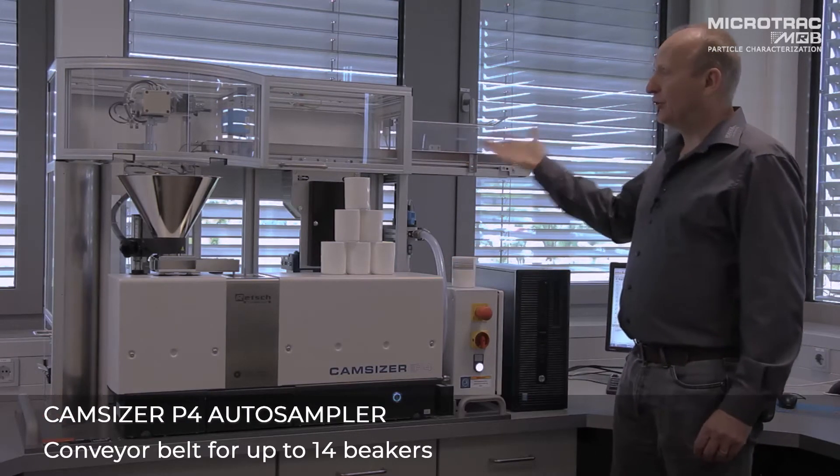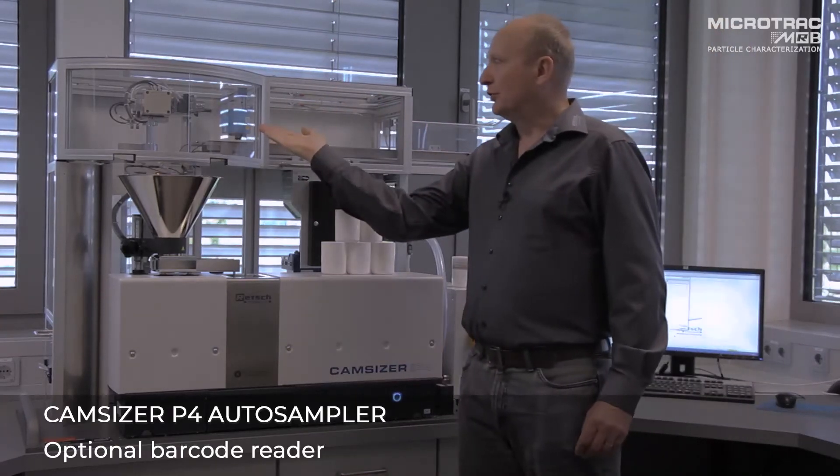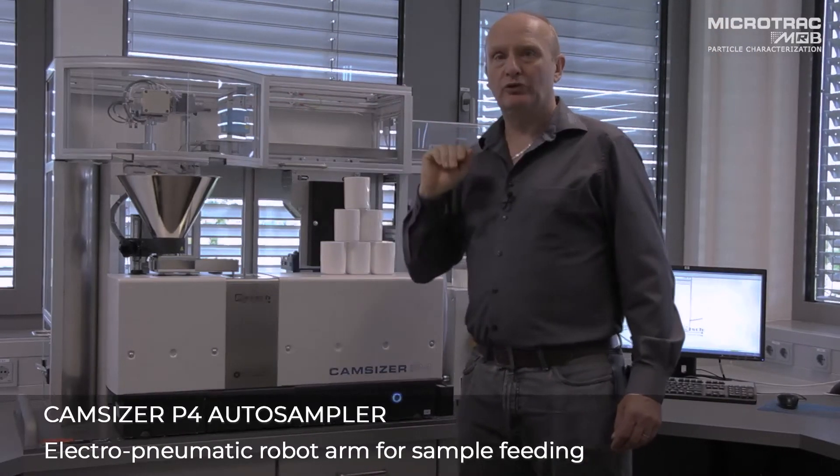We have the conveyor which transports up to 14 beakers, the optional barcode reader and the pneumatic robot which will load the samples.